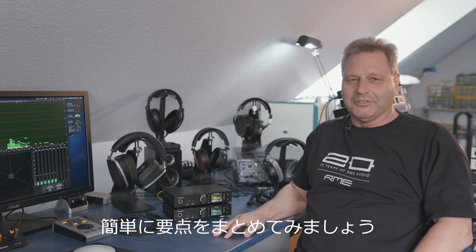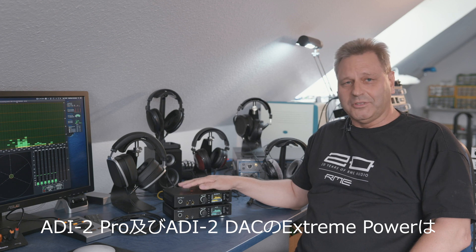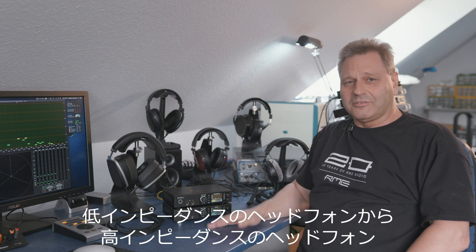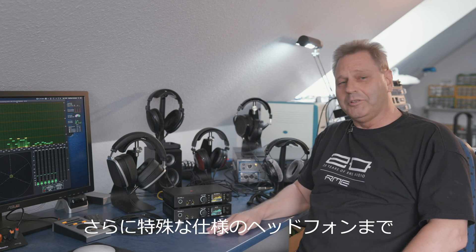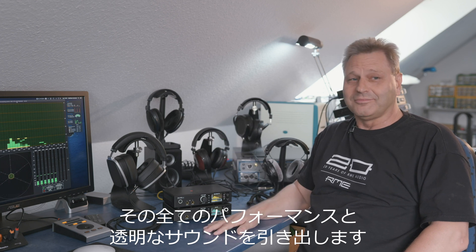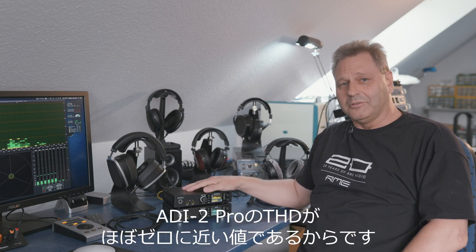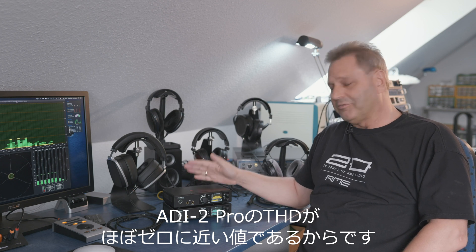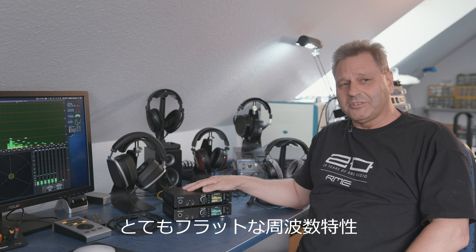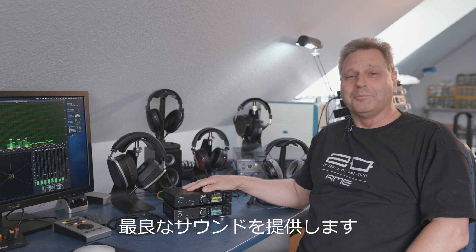Here's a small summary: the extreme power stage in the ADI-2 Pro and ADI-2 DAC is able to deliver perfect performance and sound to very low impedance headphones, very high impedance headphones, and very special headphones. This is because the output stage has near-zero THD even when driven up to maximum volume. It has a very flat frequency response, a very low noise floor, a very low output impedance — and basically it's just perfect.